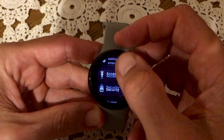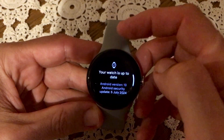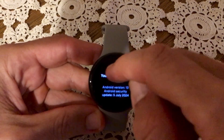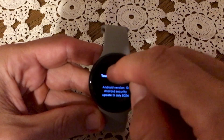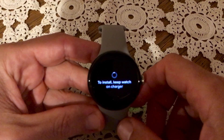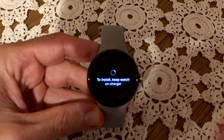Go into Settings, then find the option to go into System, then click on System Update. As you can see, the update isn't visible here, but if you keep tapping on the little watch face — five, six, up to ten times — eventually you might get the message to install. Keep the watch on the charger.